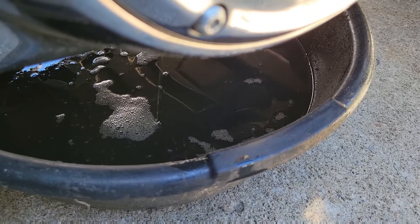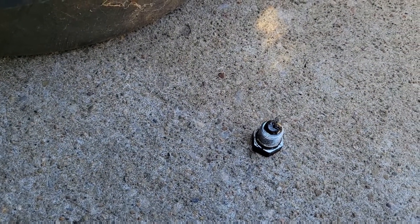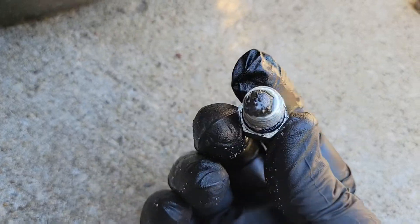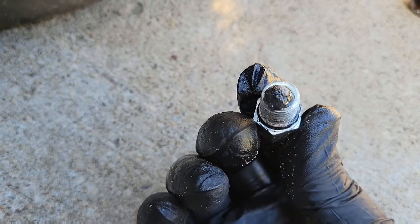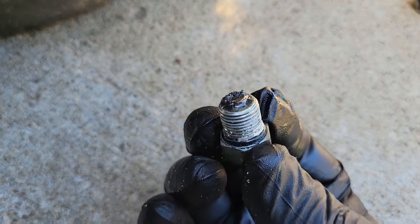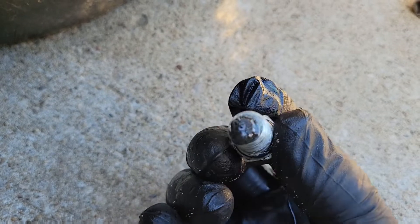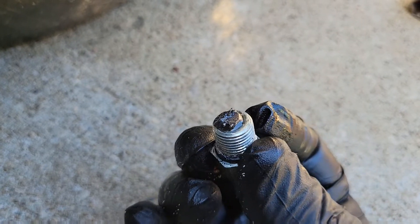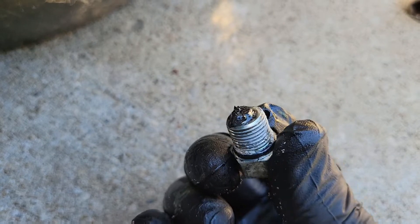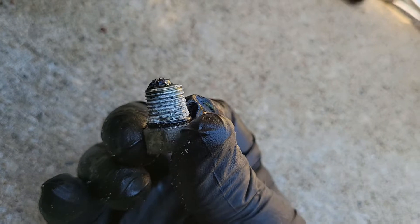While your oil is draining, pay attention to the drain plug. There's a little magnet on there — you want to take a look at the sludge. You're always going to get some buildup, you just don't want any heavy metal or chunks in there. Wipe it off on a white paper towel or rag to inspect what's coming out.